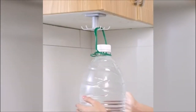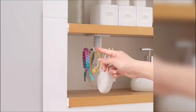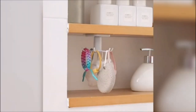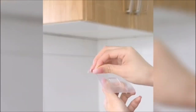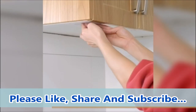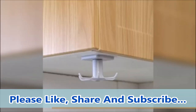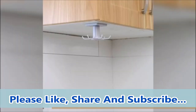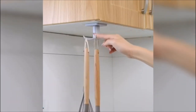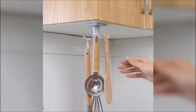This hanger rack is drilling-free and easy to install. Simply slide this holder rack over a cabinet or pantry shelf and peel off the protective film to fix it in place — it will not damage your walls or cabinets. This kitchen utensil holder organizer is great for hanging kitchen utensils, coffee cups, towels, keys, bags, and more, expanding the space available in closets, the kitchen, and other places.